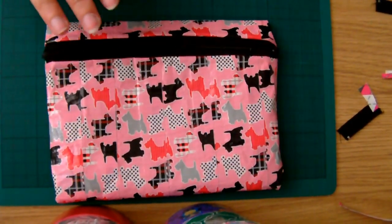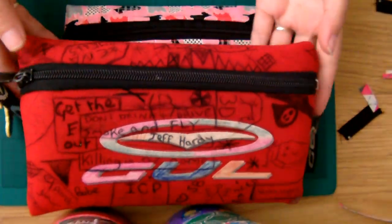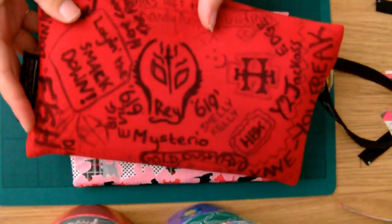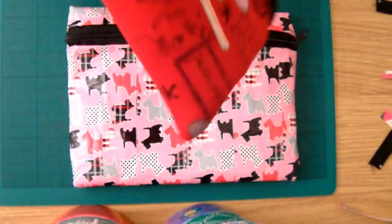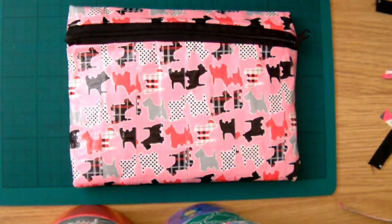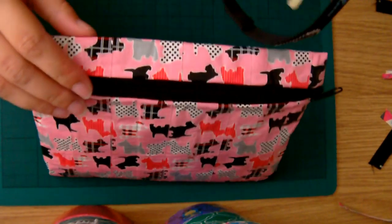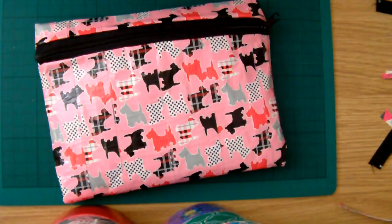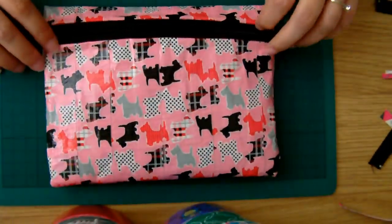Before anyone says 'you've copied someone else's idea' — which you get a lot as soon as anyone mentions duct tape — this is what I based it on. It was my own pencil case that I had way back when I was at high school. Me and my friends used to draw over it. As you can probably tell, I liked wrestling. So I haven't copied anyone else's idea — it's based on my own. Have fun making your own and see you in the next tutorial. Thank you, bye!